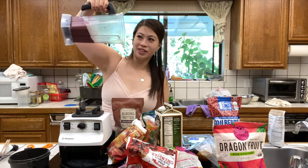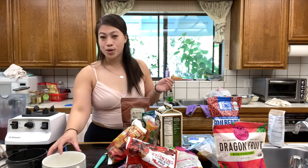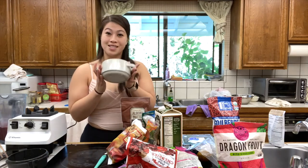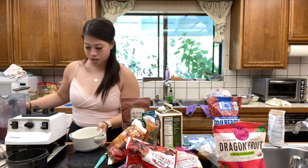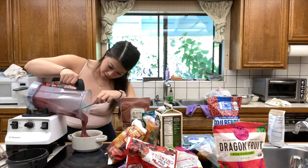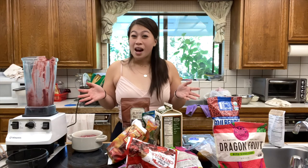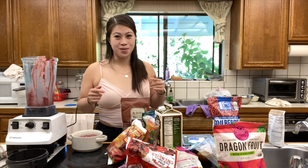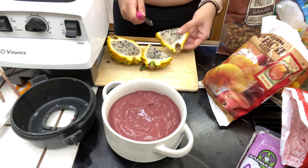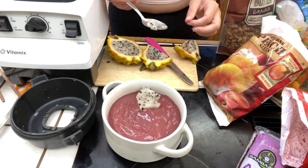Just to give you an idea of how thick your smoothie bowl should be — see how it doesn't move or barely moves? That's the consistency we're looking for. A huge part of acai bowls is plating to make them look presentable. Today we're using a large ramekin-style bowl, and we're going to use the spatula to scoop out the acai. When pouring your smoothie into the bowl, use a spatula or spoon to create a flat surface for your toppings. For toppings, we're starting with yellow dragon fruit — cut it in half, then into quarters, and layer it vertically.